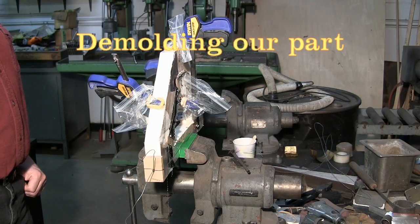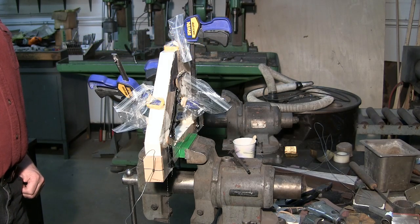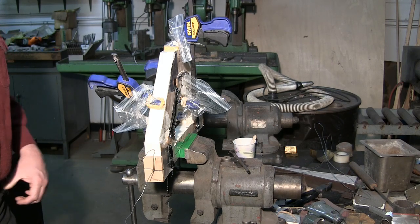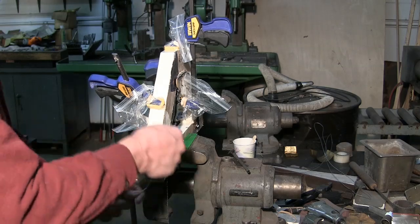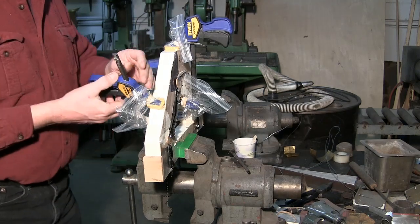Now that we've given it a suitable amount of time to cure — in this case about 16 hours — we need to remove our part from the mold. I'd like to say there's a real elegant way to do this but I've never found one. We pretty much just have to bust it out.